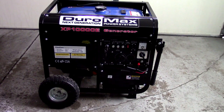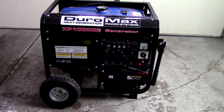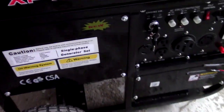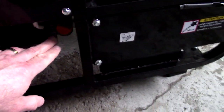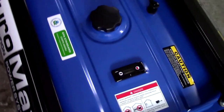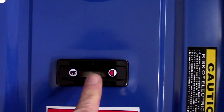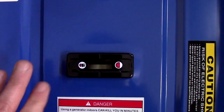I'm going to go ahead and give you a walk-around on this unit. Over here you're going to see the oil fill. Coming up to the top, you'll see that this has a fuel gauge. A lot of people say that this does not have a fuel gauge, but it does. Also note the warning label — use outdoors.